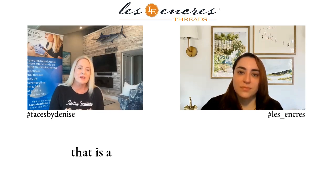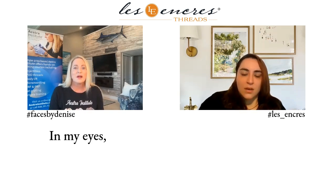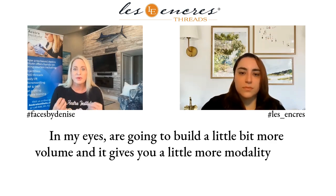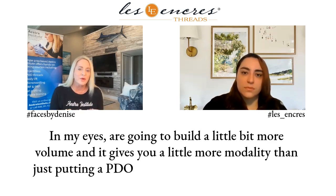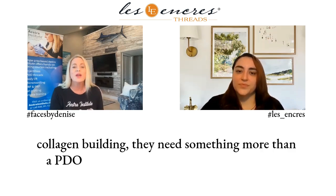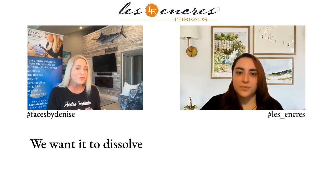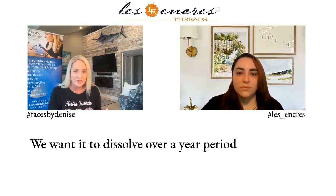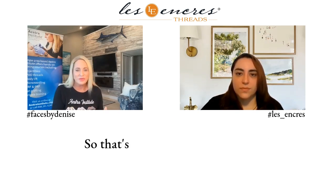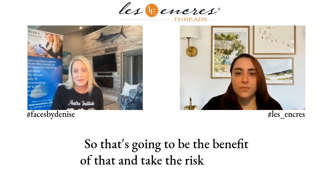Sculptra threads in my view are going to build a little bit more volume and give you more modality than just putting in a PDO thread. If somebody needs extra collagen building — something more than a PDO that will dissolve in four to six months — we want it to dissolve over a year period and then build collagen for up to a two-year period. That's the benefit, and it takes the risk out of it.